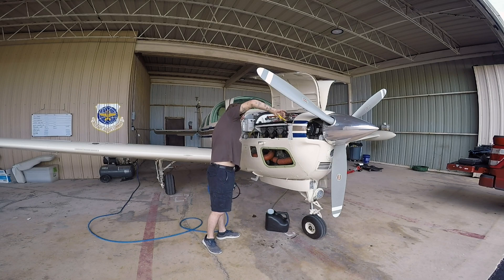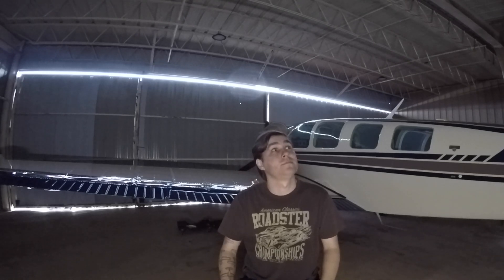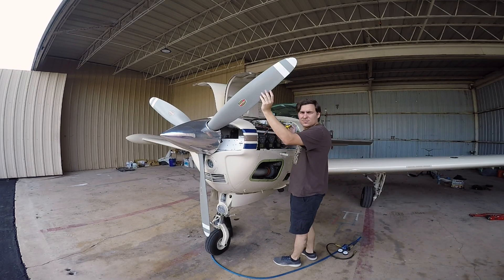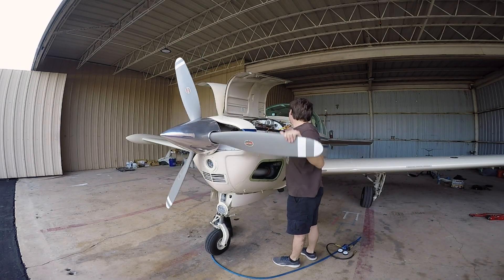When I do the compression test, I'm listening for a couple of different things. There are only three places that compression can leak past: it can leak past the rings, it can leak past the exhaust valve seat, and it can leak past the intake valve seat. The intake valve is incredibly rare to ever leak because it's cooled by the cool air charge coming into the cylinder on each four-stroke cycle. The exhaust valve and the piston rings are typically your problem areas.